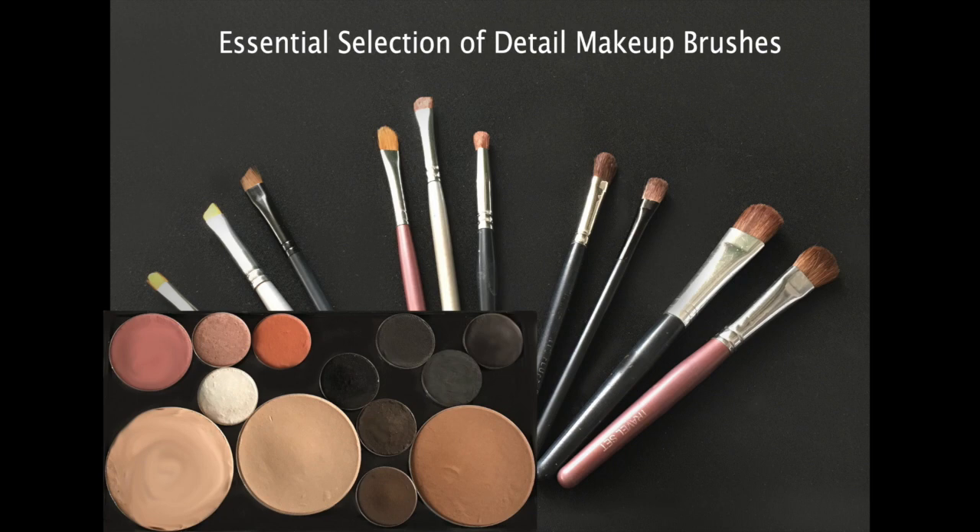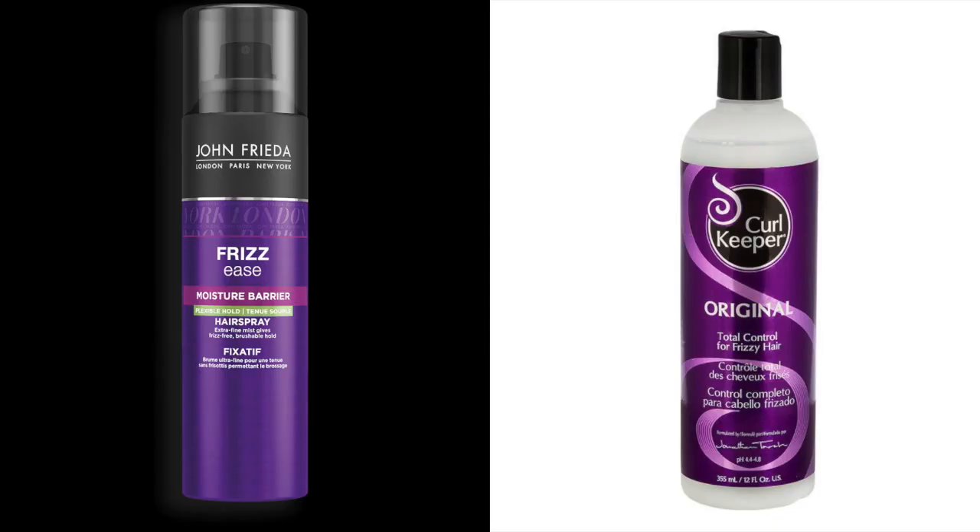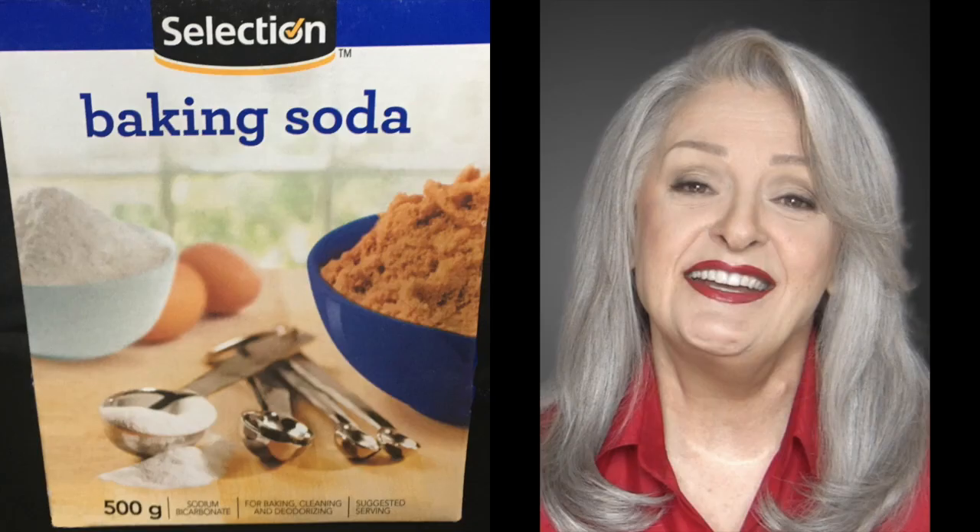Just like our approach to makeup, the right product and honed application skills gets you consistent great results. So whether curly or straight, you achieve shine and keep the yellow in abeyance. Baking soda for the hair is my favorite product, along with Curl Keeper for curly days and John Frieda flexible hold hairspray for any day.